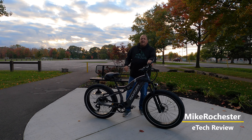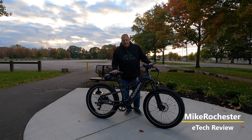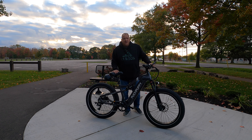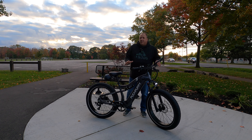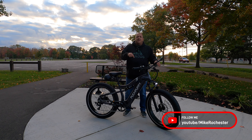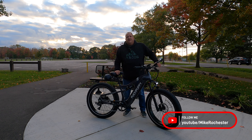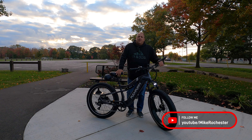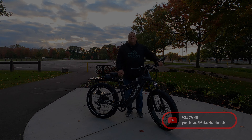That's going to wrap up the test ride and review of the Pucky Puppy Flamingo. This bike did a great job. I like the fact that it's dual suspension at a really decent price point. If you're interested in purchasing this bike, there'll be links in the description. As always, ride safe, have fun — see ya.